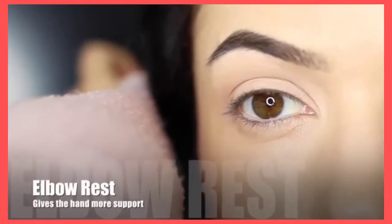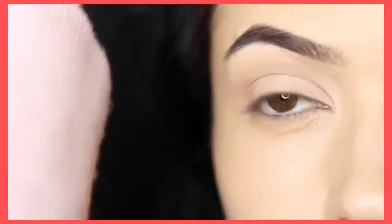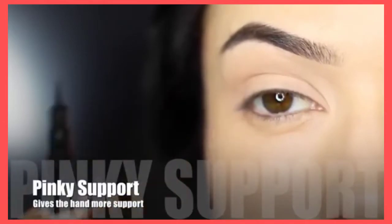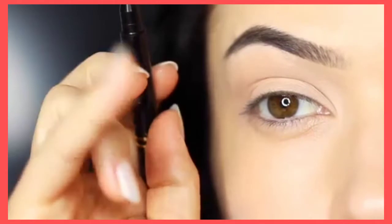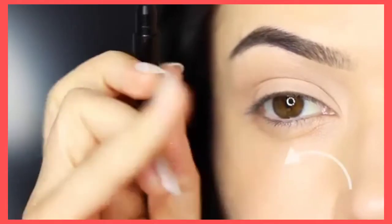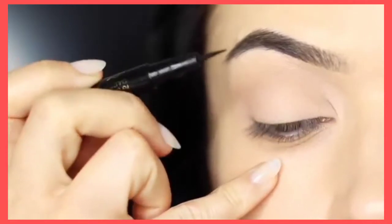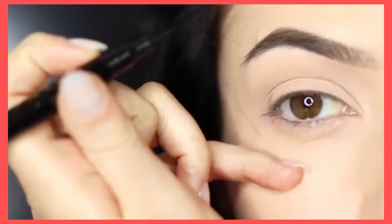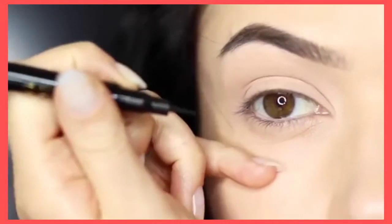Next thing is to rest your elbow on something for a little bit of support. This is particularly for people who have unsteady hands, and this will make a massive difference. You can also use your pinky for support — this will make sure to get rid of too much of that little shake that you might have. You can use your fingertip on your pinky and rest this on your cheek, or if you're left-handed or working on the other eye, you might need to switch your hand around and rest your pinky at the side. Either way, using your pinky for support will create a smoother line.